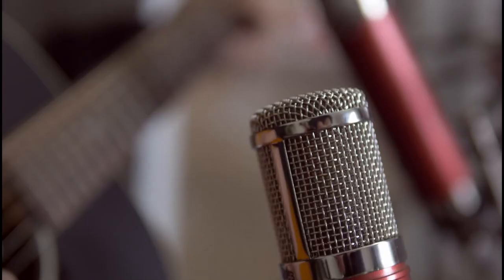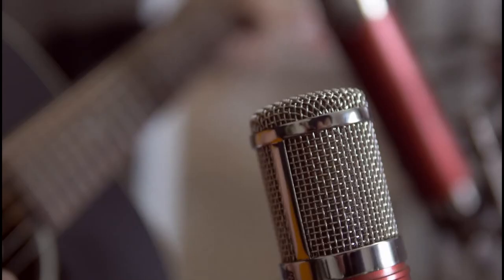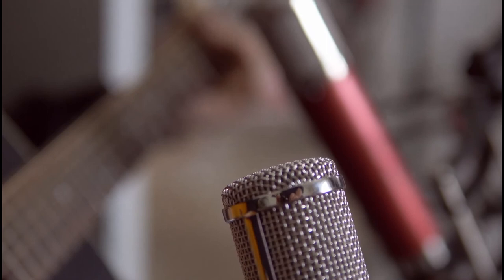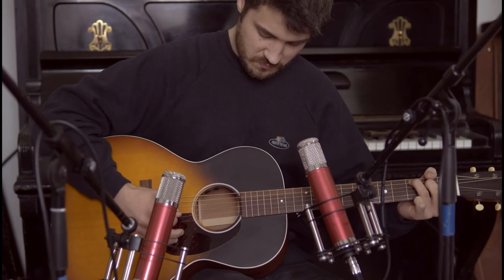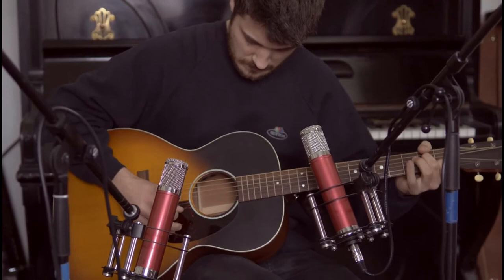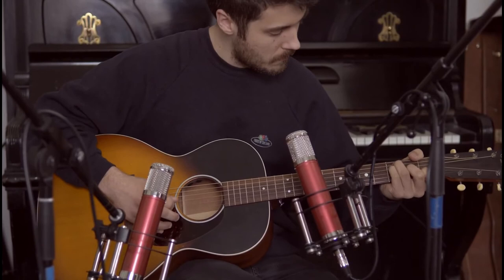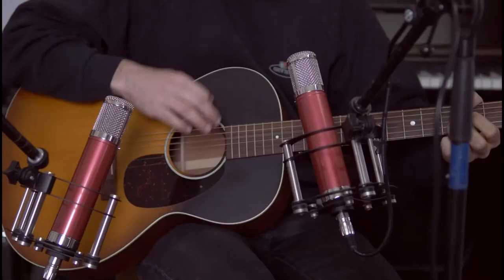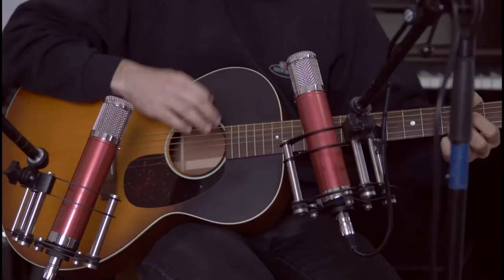Für die Abnahme von Akustikgitarren kommt uns das gute Clocking des Revolution Audio Interfaces zugute, welches eine super detaillierte Klangqualität ermöglicht. Zusammen mit den CV12-BLA-Mikrofonen haben wir einen hochauflösenden, warmen Akustikgitarren-Sound aufgenommen. So klingt die Gitarre unbearbeitet, und so klingt es im Song.